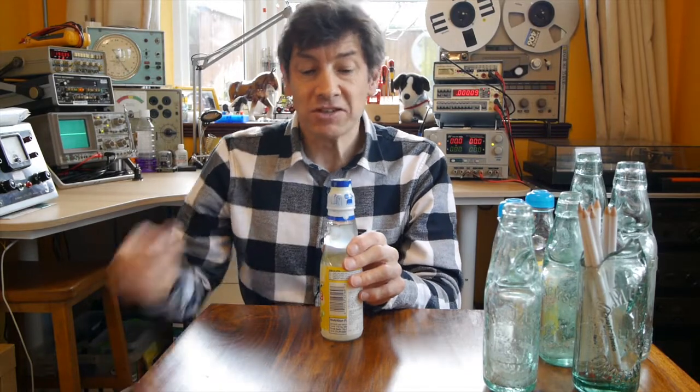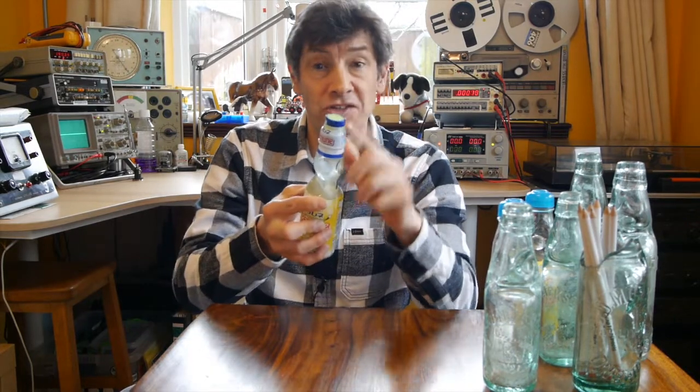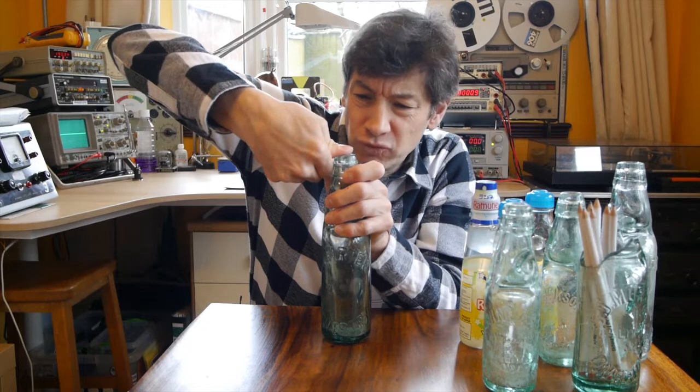Let's open this modern Codd bottle. The marble is actually at the top of the bottle, held in by the gas pressure — we'll talk about the physics of that in a minute. What we've got to do is push the marble down against the gas pressure to open the bottle and get at the drink. On the top it looks like there's a cork or a screw cap, but in fact this is just a plastic device that helps us push the marble in. Back in the day you could get a little wooden tool with a prong, but most children used their thumb — they pushed really hard, broke the seal, the ball fell into the bottle, and they could have their drink. With the modern ones I can't get enough force with my thumb, so we're going to use the tool that comes with the bottle.